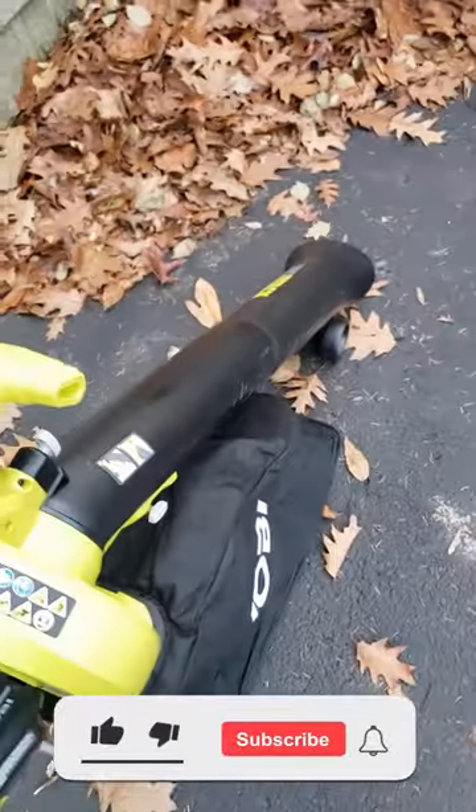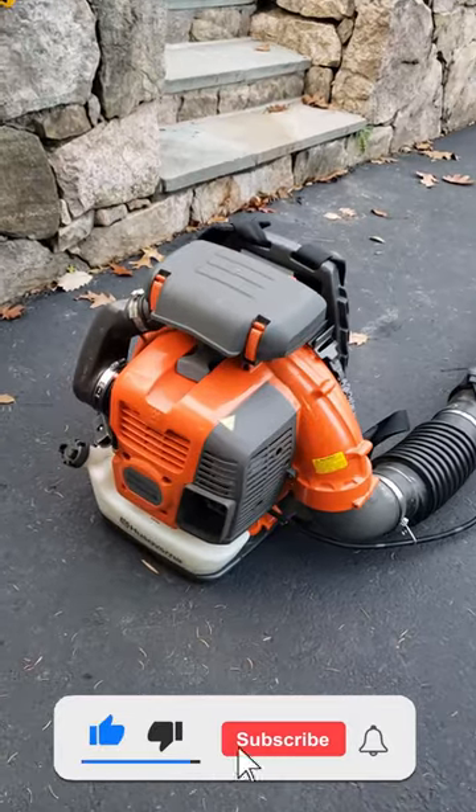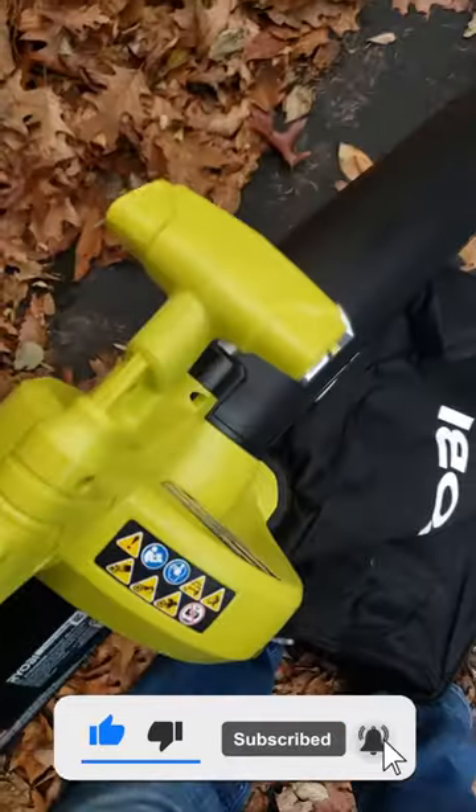So why did I get this little beauty here instead of the absolute beast of a gas-powered Husqvarna? I got this to vacuum off a trampoline and to vacuum out the garage.